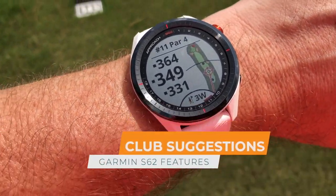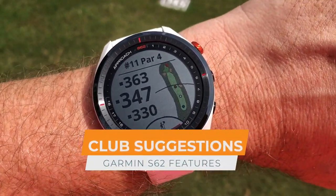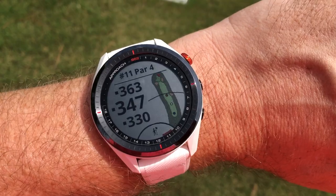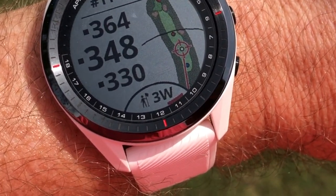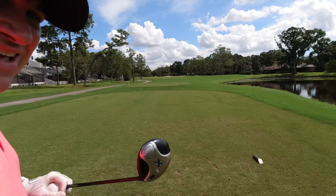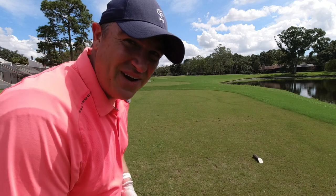This watch knows me all too well because it knows there's a bunker up there on the right, as you can see, and that I often hit three wood here. So it's going to select three wood for me because with driver I can definitely hit the bunker. That is the beauty of this device — it's going to take hazards into account, whether that's water, sand, or anything on the course. It also takes wind into consideration, and it's always best to take the caddy's advice. I'm going three wood.